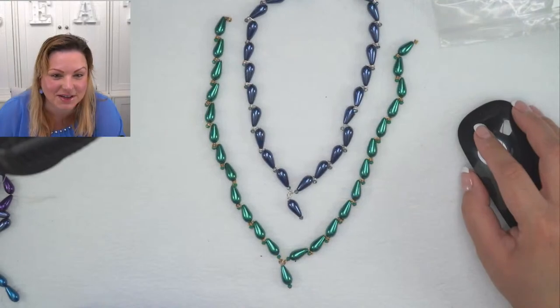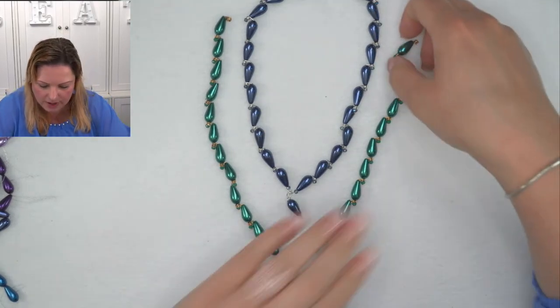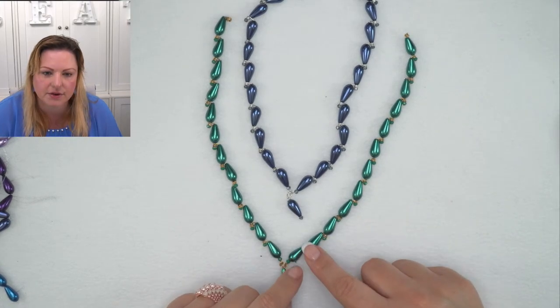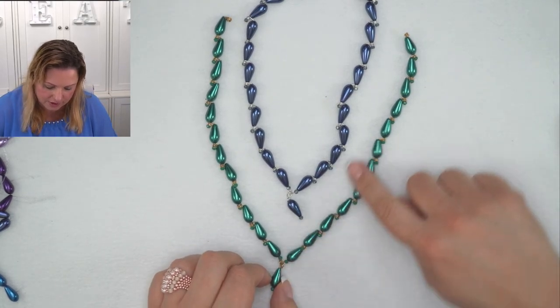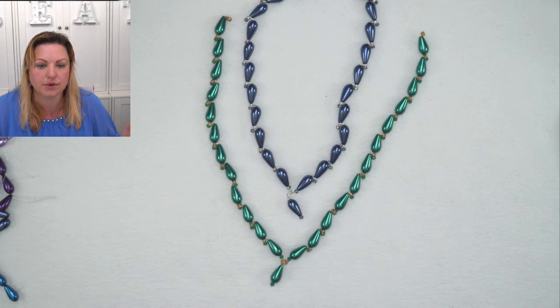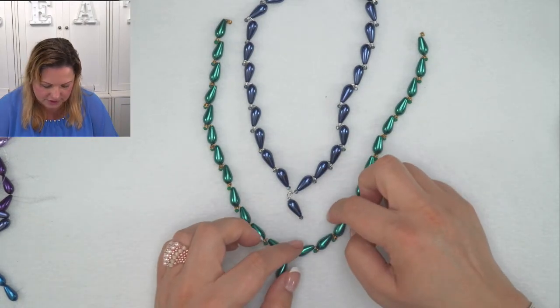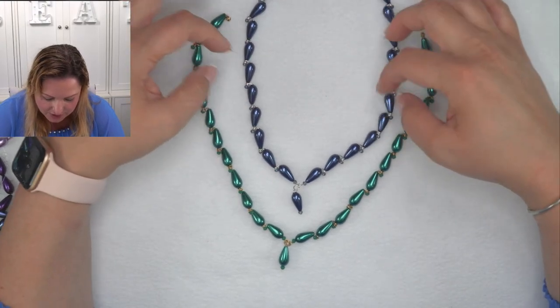There we go - so that there is our table. What we're going to do is add the head pins together to form a chain, and linking them together they're going to sit at a little bit of angle all the way to the top. I really do love this technique and you can use all sorts of different beads with it, but I think they are beautiful with the drop beads because they just sit right and create this very beautiful look.